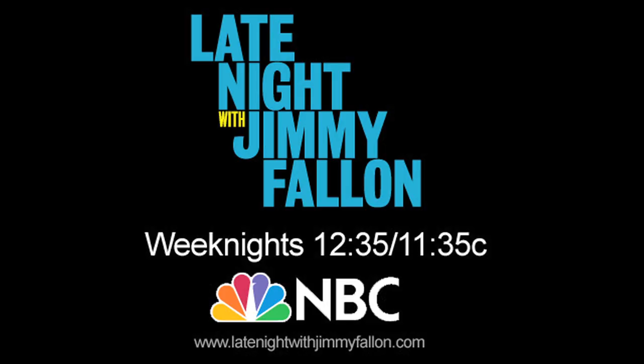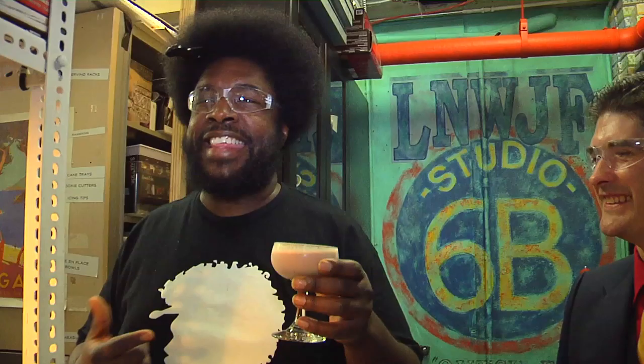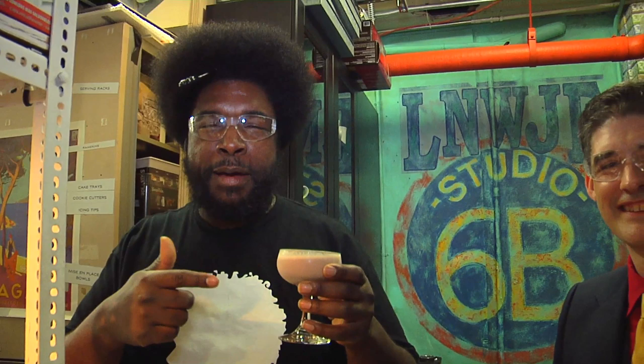What people don't know is that this will get me like spring break drunk. My band's really going to love it. Like, already it's happening — when I drink this, I will be Ned the Wino on Good Times. Bye. Bye.